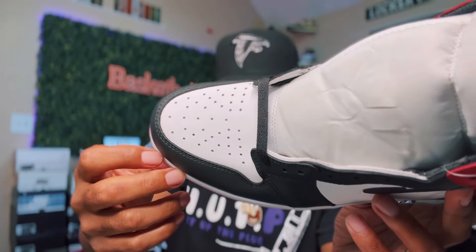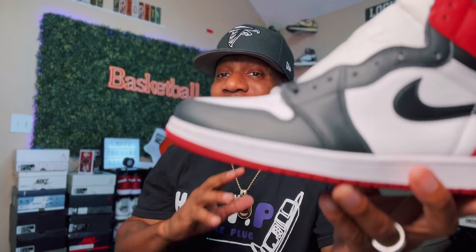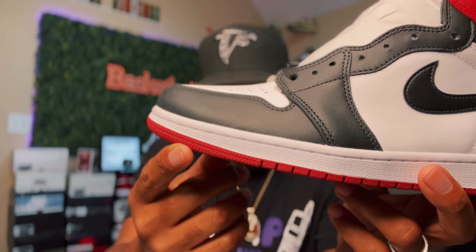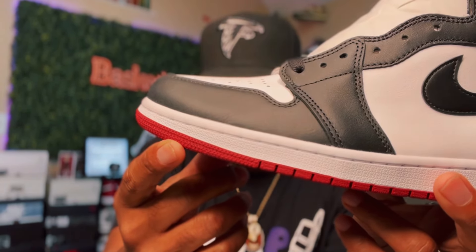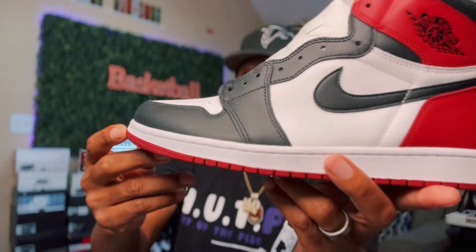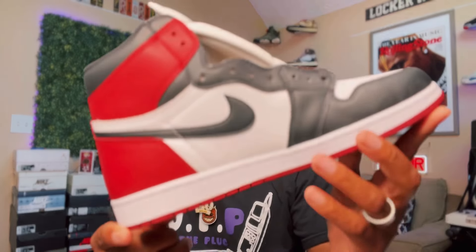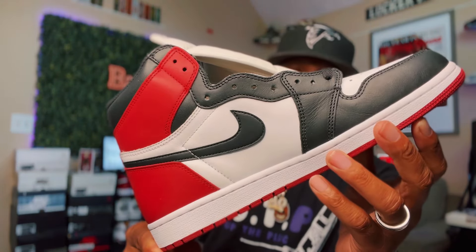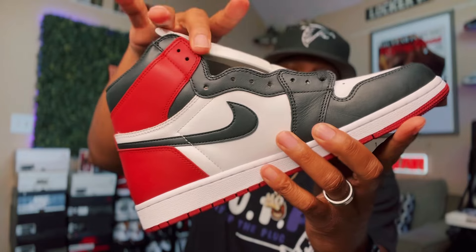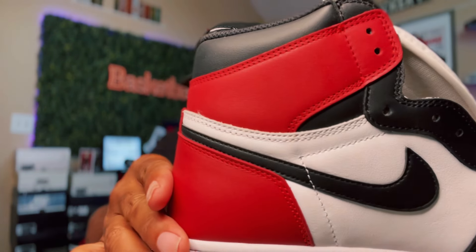Now when it comes to the toe box — y'all know I like to get my toe box people out of the way — take a look at that, done right by my people at Cash and Kicks. As we go to the medial side, you can see the black Nike check, black around the toe, black up the eyelets, red around the collar, and black leather on that collar.